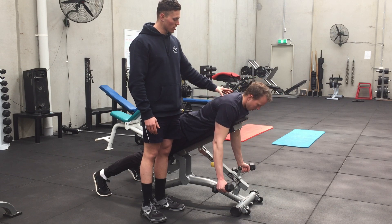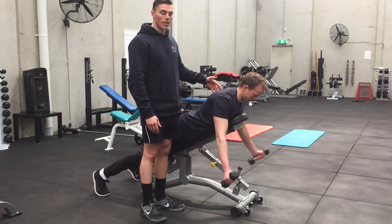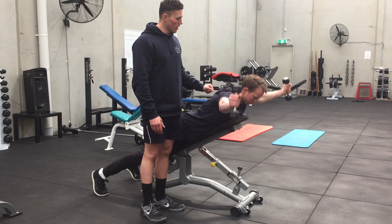Do one more rep. He relaxes the shoulders at the bottom of the rep, comes back, squeezes hard, then comes back up and holds for 6. 5, 4, 3, 2, 1. And relax.